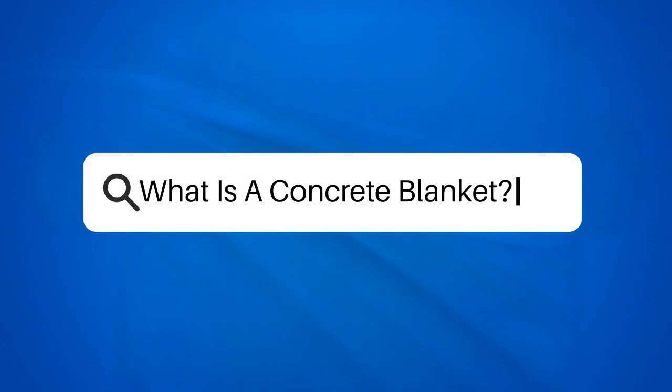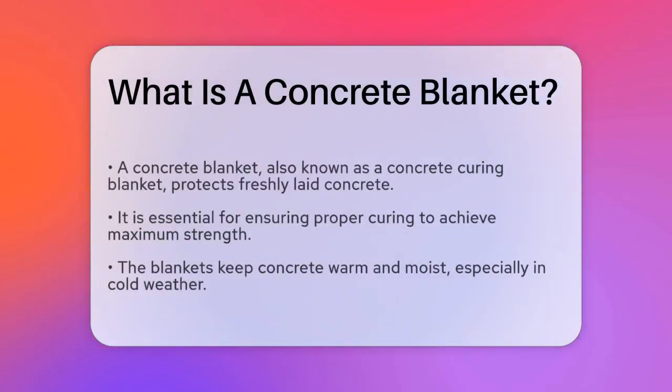What is a concrete blanket? If you're working on a construction project and wondering what a concrete blanket is, you're in the right place. Let's break it down to help you understand its importance and how it works. A concrete blanket, also known as a concrete curing blanket, is a special covering used to protect and care for freshly laid concrete.